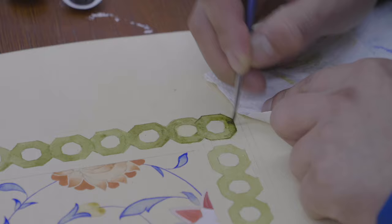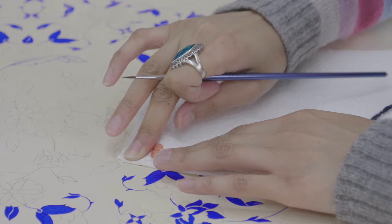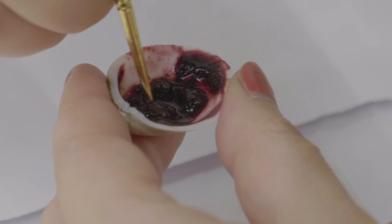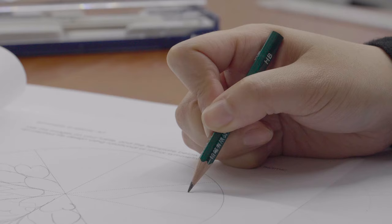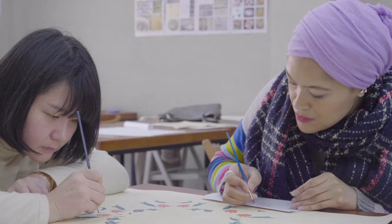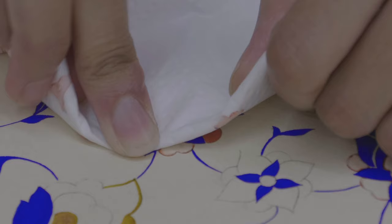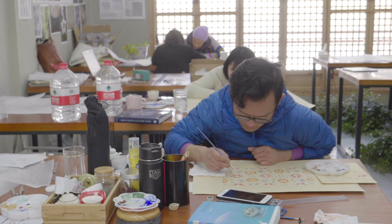I think every student puts a bit of themselves into the work somehow. When they were designing their flowers, the way that they saw things and the shapes that they chose — there was obviously an Islamic element because they were using principles of Islamic art, but they put something of themselves into the work as well, and that was enjoyable to watch.